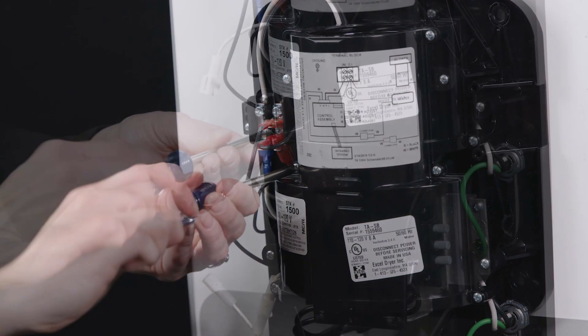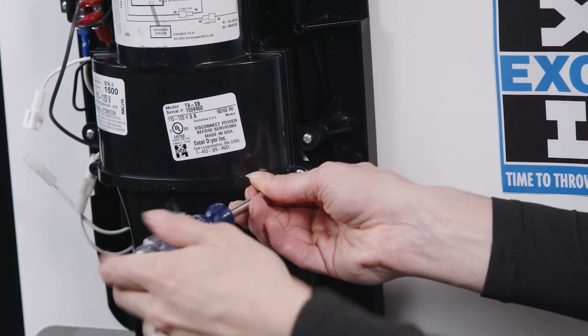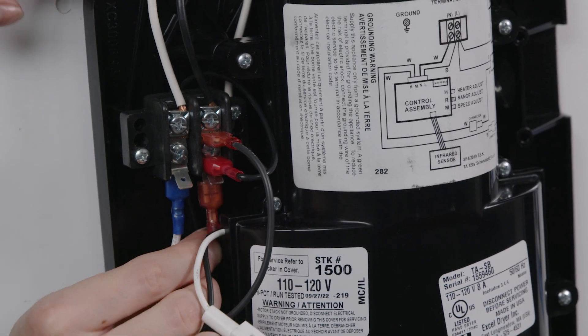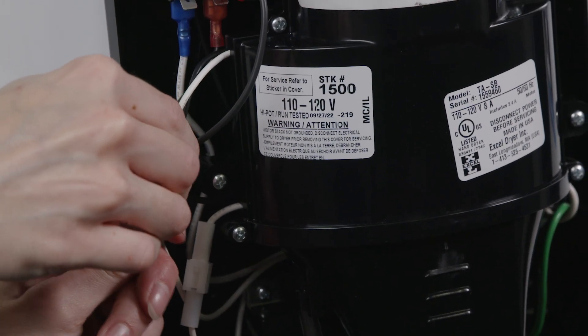Secure with the six screws. Reconnect the white wire from the new motor to the white connector and the black wire to the load side of the terminal block where previously removed.